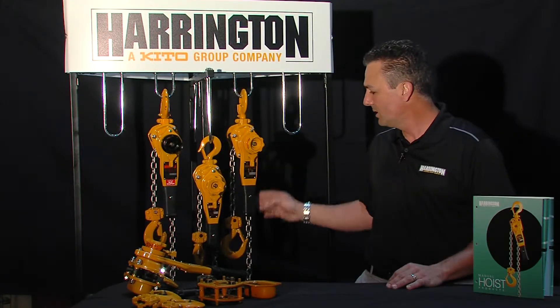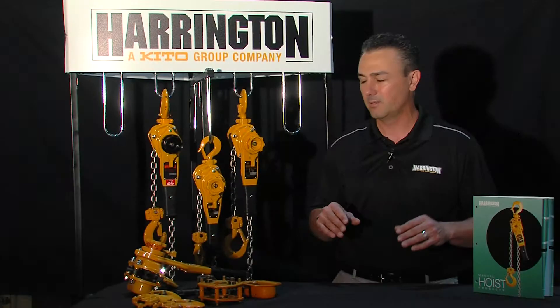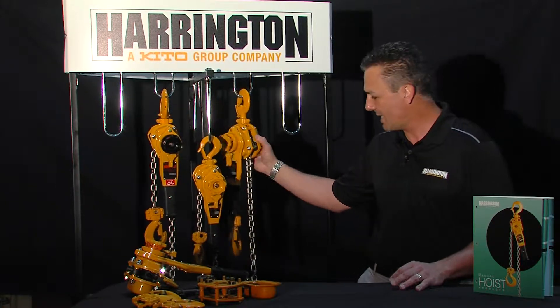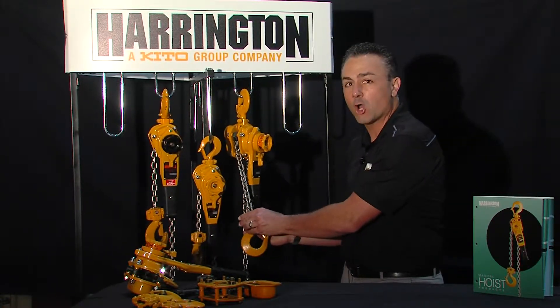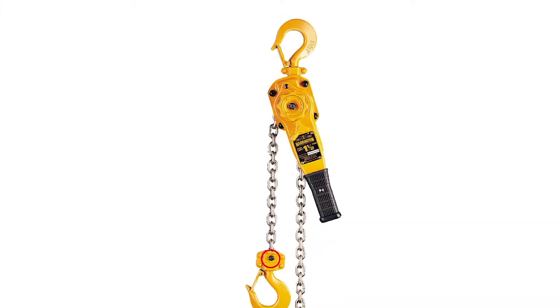The second thing you'll notice is standard nickel-plated load chain. This is a cold dip nickel-plated application, far superior to any zinc-plated chain in the industry today. The third thing you'll notice is our articulating 360-degree both top and bottom hooks — riveted for strong construction, and with a split pin for easy access if you need to do maintenance on your hooks.